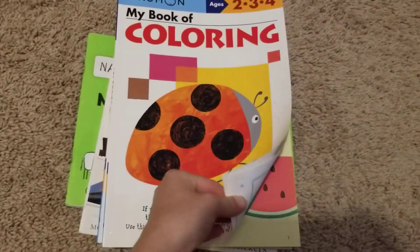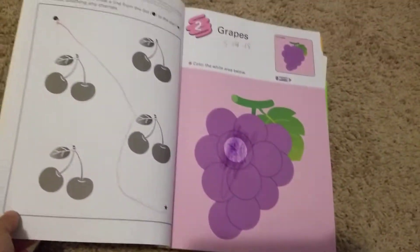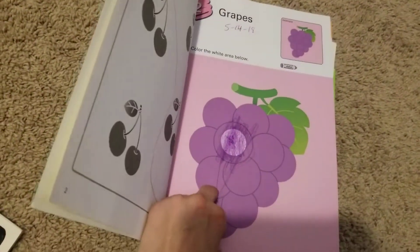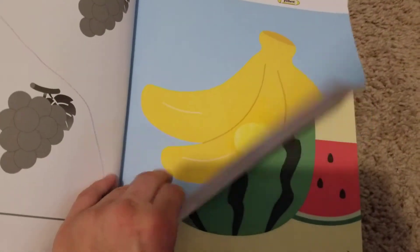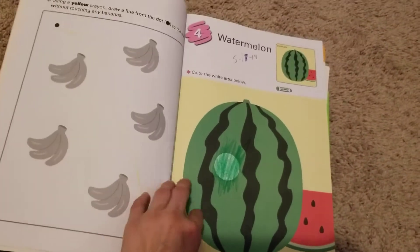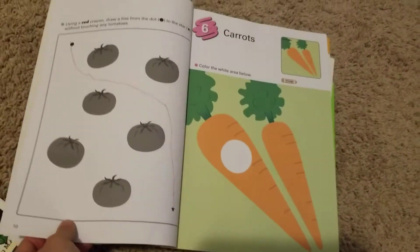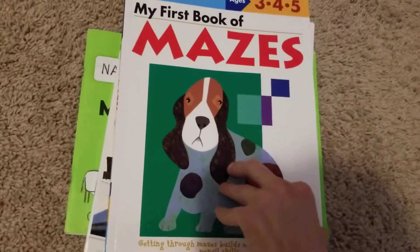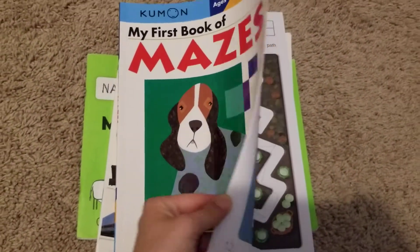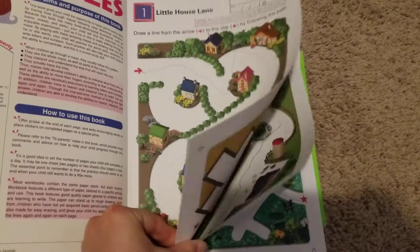We are doing colors. We are even doing maze — the first book of maze. We did the first one already. I don't even know what I did with that book until they finished it, but here is one we are working on.